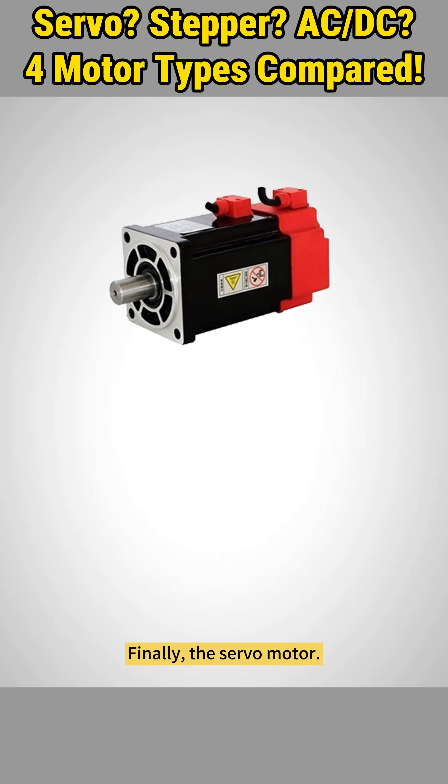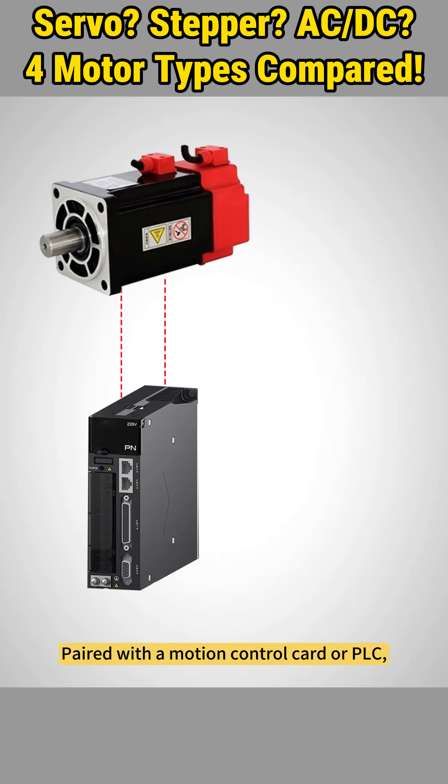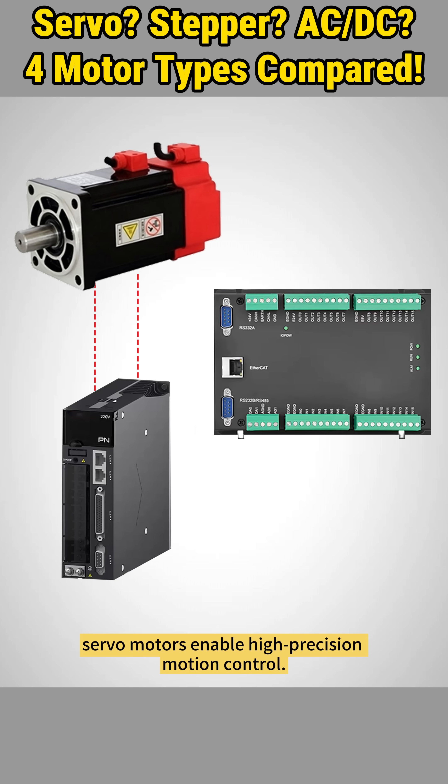Finally, the servo motor. Servo motors operate in closed-loop control through a servo drive, which connects to an internal encoder on the rotor for accurate positioning. Paired with a motion control card or PLC, servo motors enable high-precision motion control.